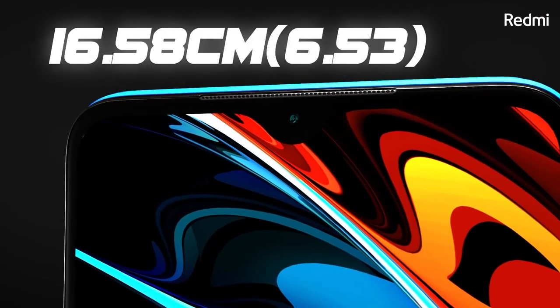To top it all off, the phone comes with 18-watt fast charge support. What is the point of this massive 6,000 mAh battery without a great screen? The Redmi 9 Power packs a 6.53-inch Full HD Plus IPS display for an immersive gaming and viewing experience.